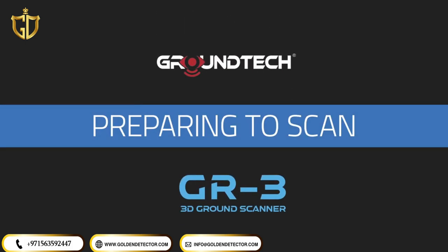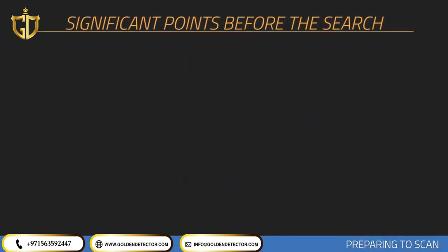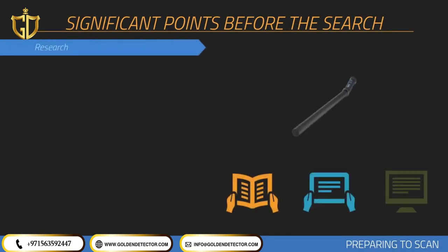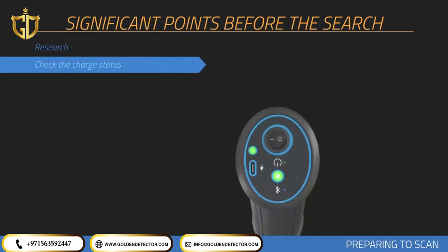Preparing to Scan. Before collecting measurements with your device, you should consider issues that will affect your measurements. You should have information about the scanned area, including its historical background and soil structure. You should check the battery and charge status of your product during scanning.